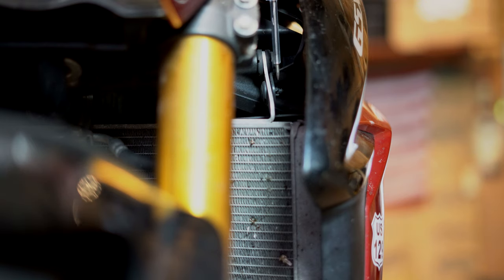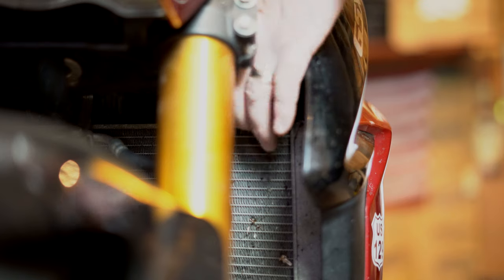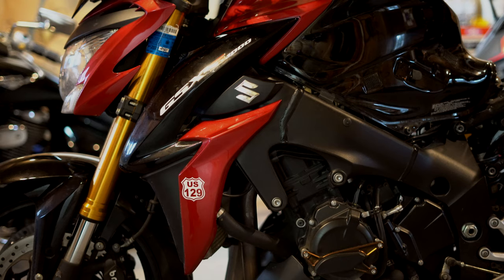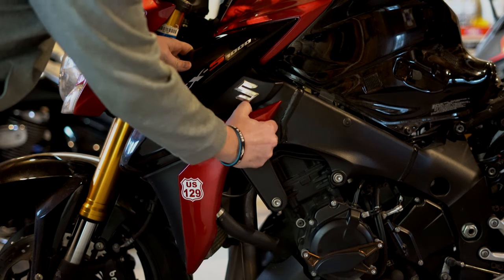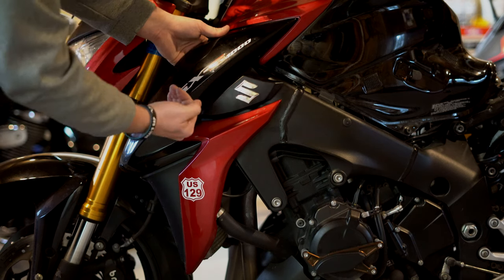Up a little bit higher there's also one right here, so just work that one out too. This is another situation where you need to know that there are grommets you can go ahead and pull on right on this red fairing, right on this S. And then you're going to want to pull forward.